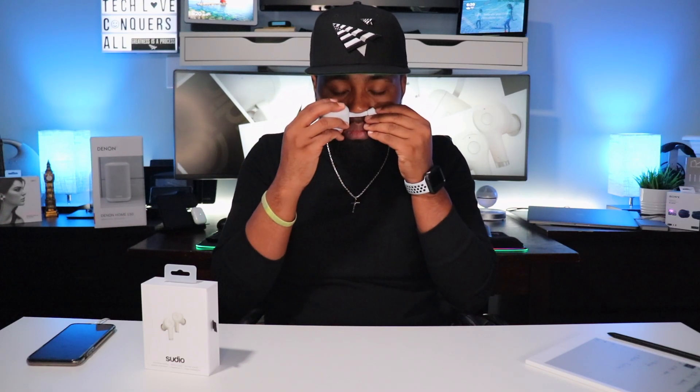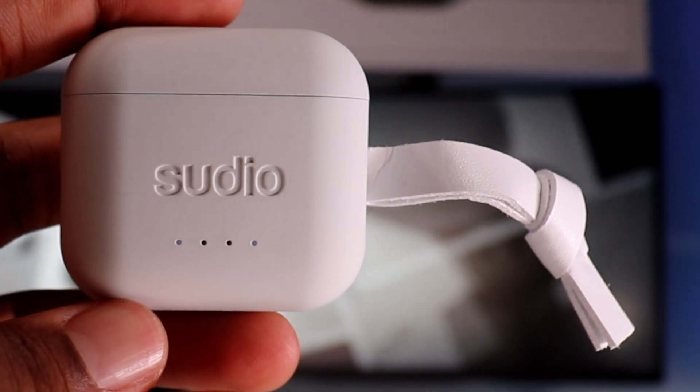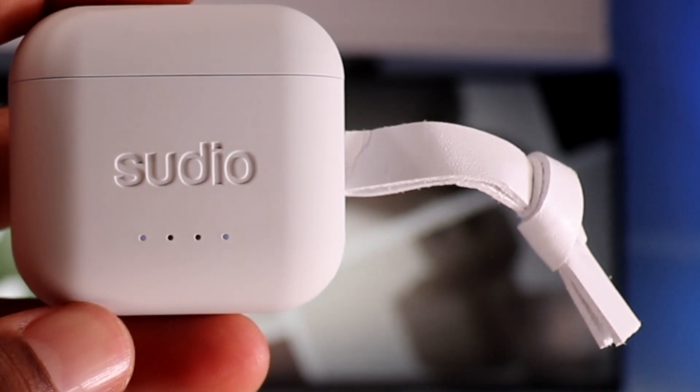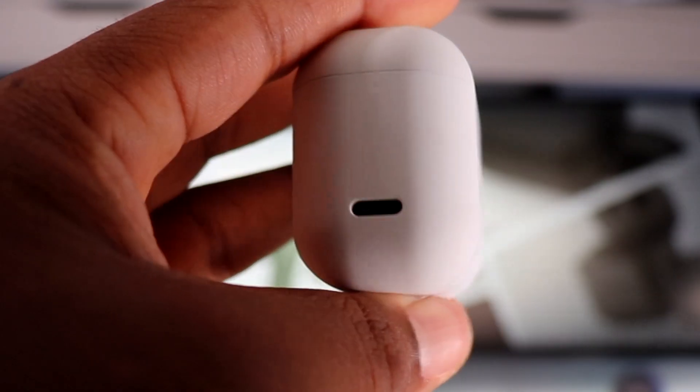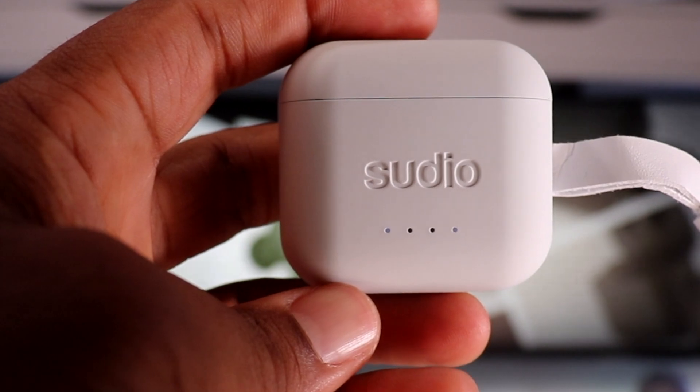Going around the case, you have what looks like a soft leather-type lanyard — I'm not sure if it's real leather, but it's a nice touch to hook onto a backpack or carabiner. You have the USB Type-C charging port on the left side and a nice engraving of the company name 'Sudio' on the front.